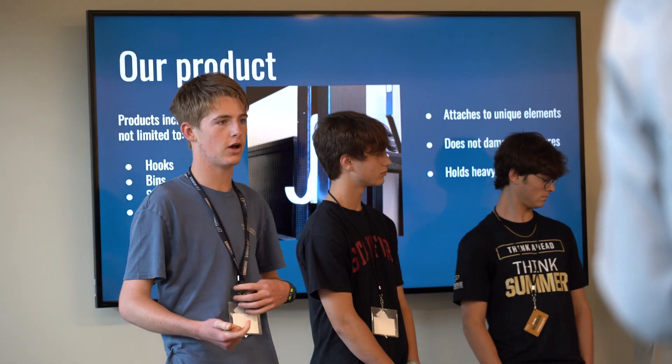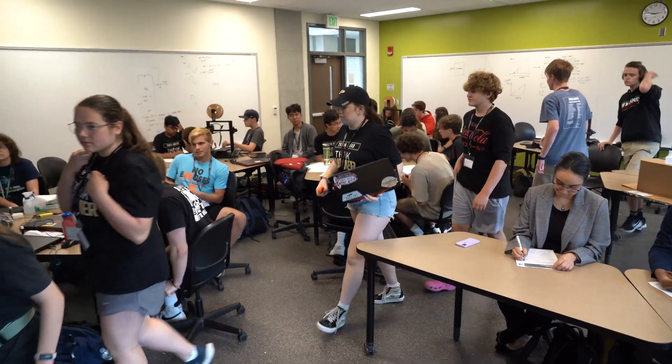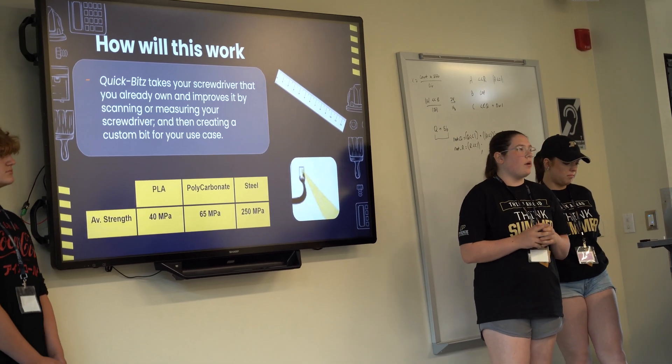Throughout the five days of the course, the students worked together to come up with a new product and a business plan, and on the last day they presented their business plan for their new product that they developed. Their presentations at the end were really amazing. The amount of detail and thought that went into their projects surprised all of the judges.